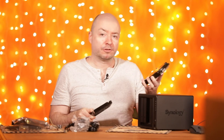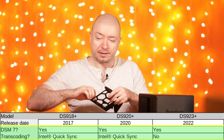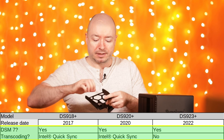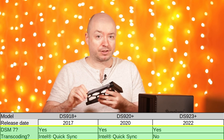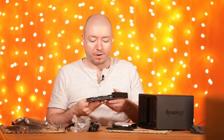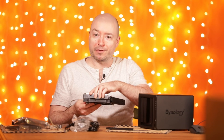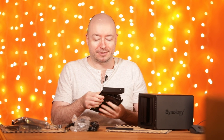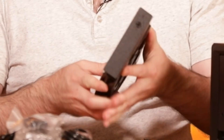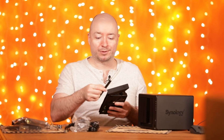All three models support Synology DSM — that's the Synology operating system — version 7, which is the newest. I couldn't install DSM 7 on my old NAS because it's a single-core device, and it's already pretty slow when I connect to the interface, even if backups themselves are fine.